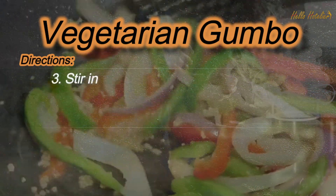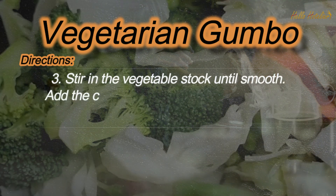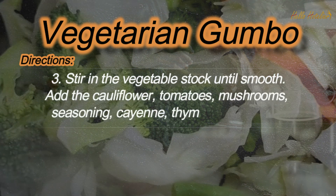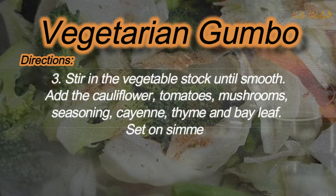Step 3: Stir in the vegetable stock until smooth. Add the cauliflower, tomatoes, mushrooms, seasoning, cayenne, thyme and bay leaf. Set on simmer.